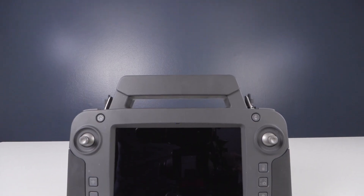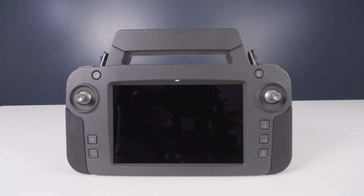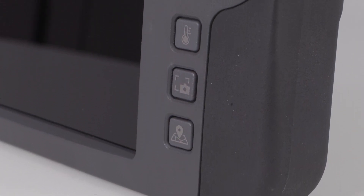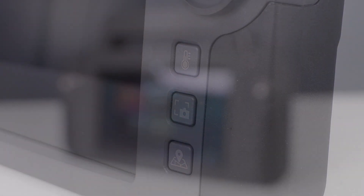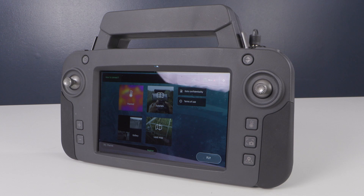Finally, the Anafi USA Gov features the new Parrot SkyController USA. In addition to the handy shortcut buttons, the SkyController USA features an integrated 8 inch display and, thanks to the antenna, an increased range of up to 3.1 miles and a nearly 4.5 hour battery life.